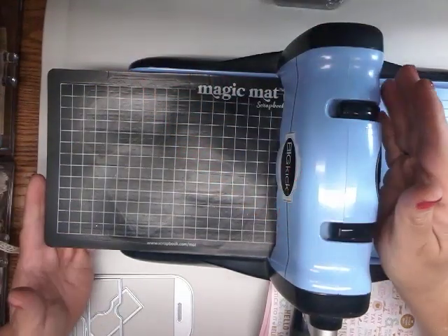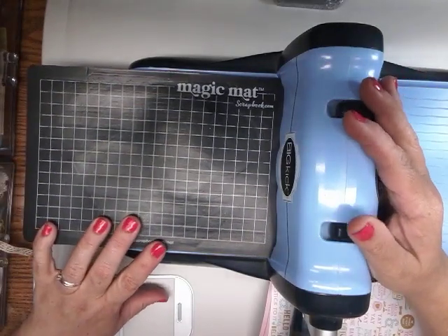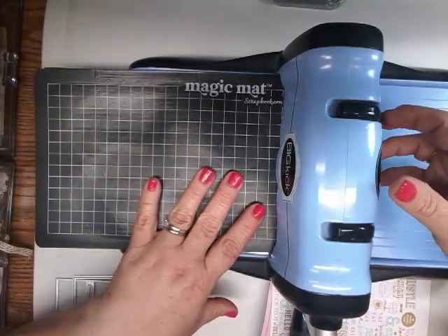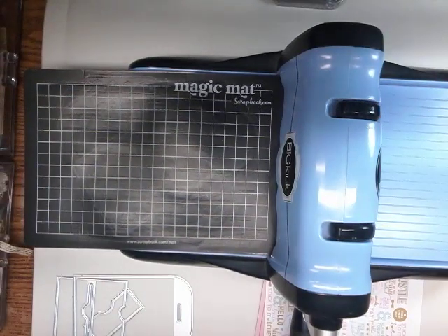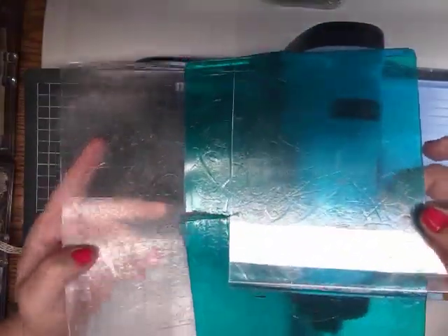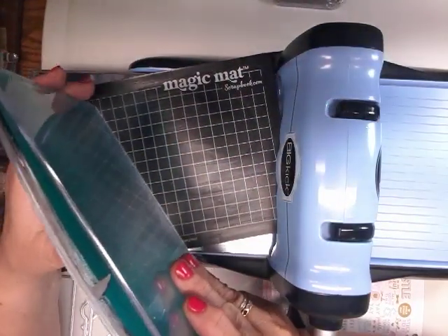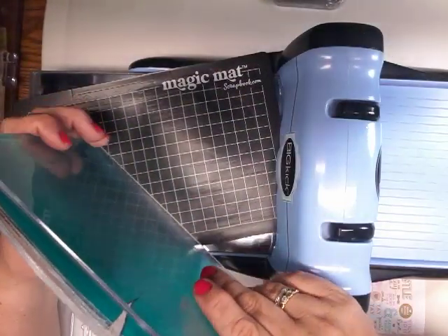Hi and welcome to my channel. It's me, Tina. I'm here to share with you a mat that I found that works really well with my die-cutting machine. It replaces the cutting plates for your die-cutting machines. Mine always warped, cracked, and they're very expensive — about $20 for two and they just do not last very long.